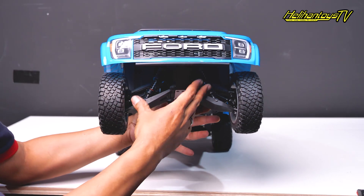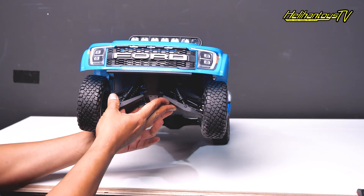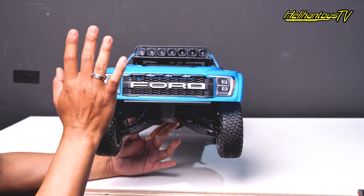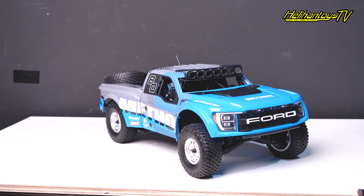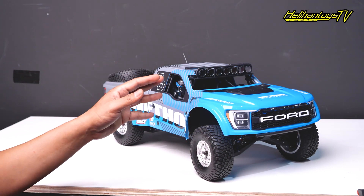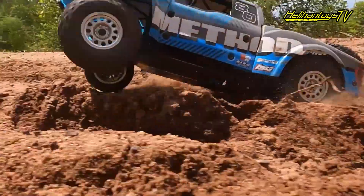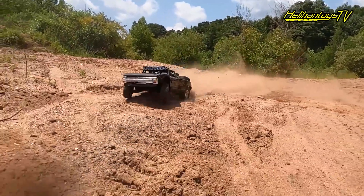Ini bagian shock depannya — keren banget. Benar-benar mirip sama mobil di setrak, beneran ya. Dan juga kalian punya experience feel gimana mengendarain atau bawa mobil di setrak, mirip beneran ya.